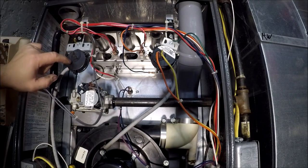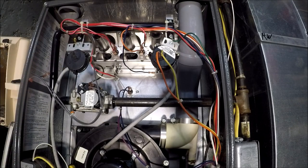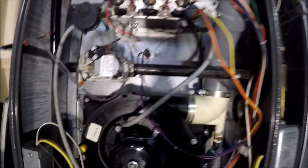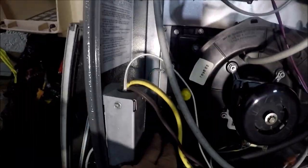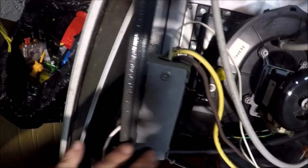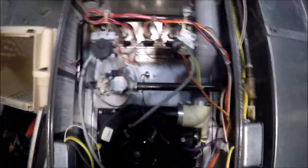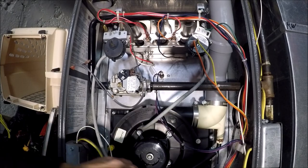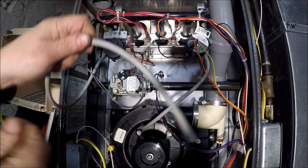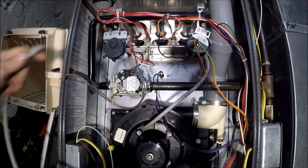If you do that and your furnace comes on, it's not always the switch that's bad — usually, but not always. One thing to look for: if your furnace comes on, look at your drain lines. Disconnect your drain lines and make sure your drains are open, because that can do it too. Also, make sure this line here that goes to your switch has no water in it — take it off and blow it out to make sure you get all the water out.